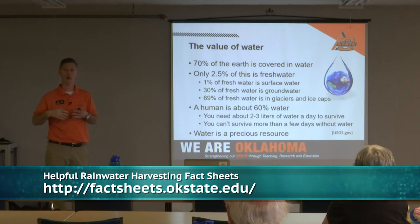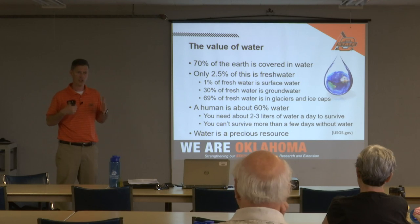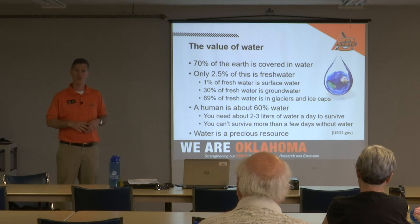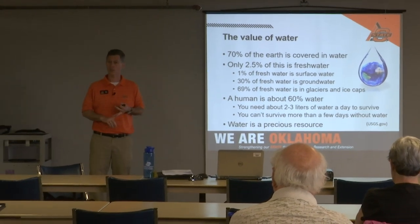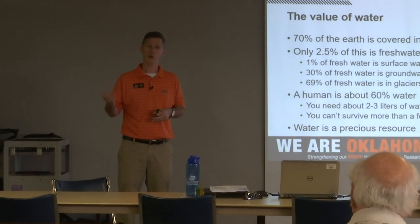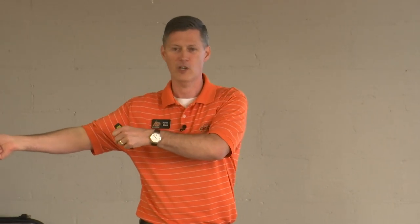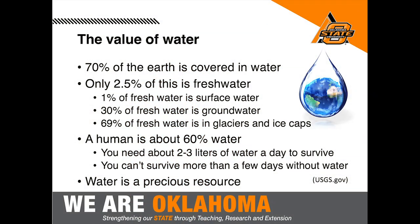We can desalinate water by removing salt from ocean water, but that's expensive — it requires a lot of energy, either pushing water through a membrane separator under high pressure or heating it to evaporate and recapture it. Desalination is used in California and extensively in the Middle East. There's also a byproduct called brine — a very concentrated saltwater solution — that has to be managed carefully as a waste product.